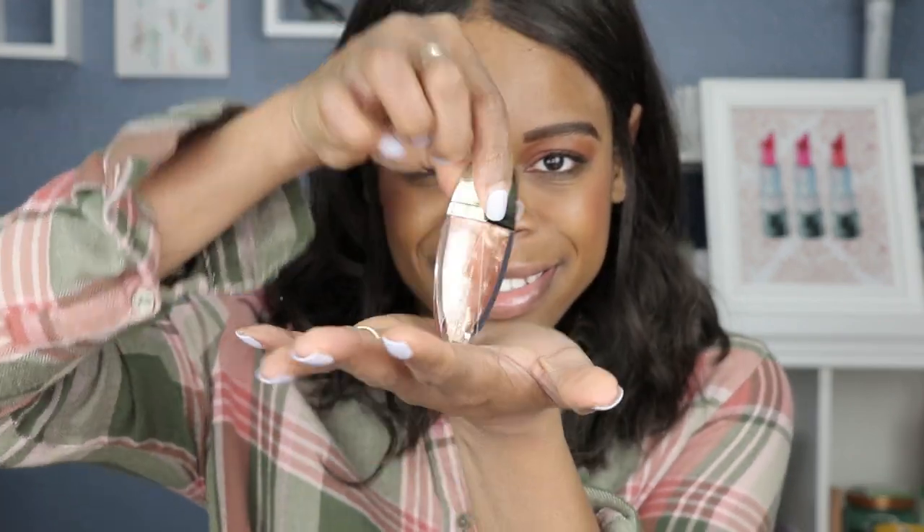The one thing I don't like about the packaging — don't get me wrong, it's cute — is that it won't stand up. It has to lay down, it can't stand upright. So you can't put it in your lip gloss acrylic holder or anything like that, you have to lay them down.